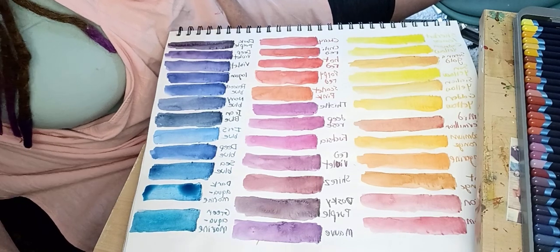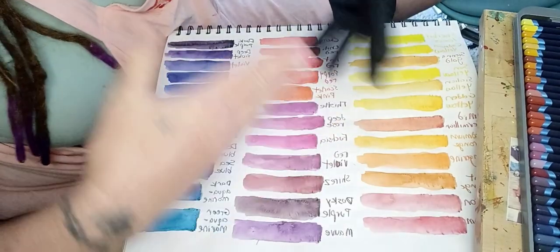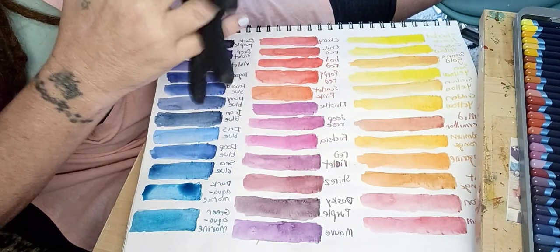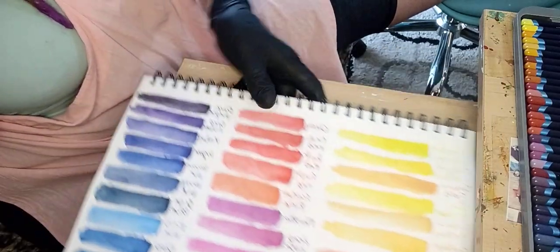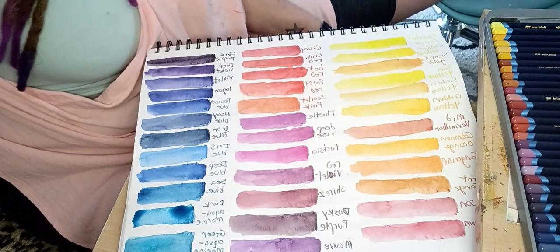I always thought swatching was not a really great idea because it wastes some of the material, and I didn't want to do that. But now I understand more. I did do a swatch one time with a bunch of my colors, but I did think it was just a waste. Now I understand. These colors are absolutely beautiful. If you get these on sale anywhere — it's the 72-count kit — try to get it. I got it on sale on Amazon, so it was totally worth it. Have a great day, guys. Thanks for watching.